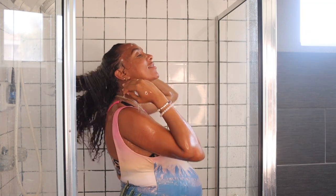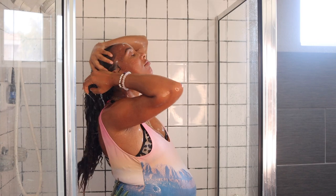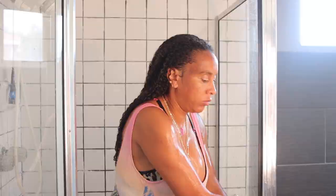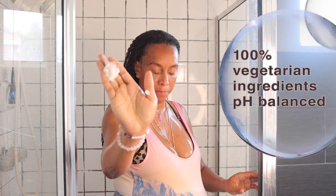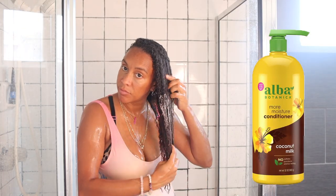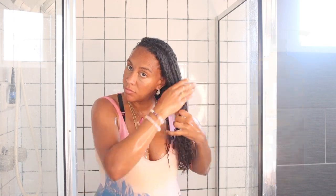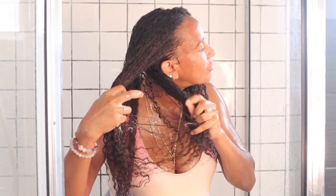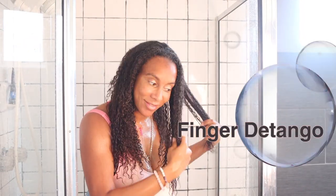Now I'm ready to put in this Alba Botanica moisturizer conditioner with coconut milk. I just wanted to show you guys how thick it was, that's why I laid it in my hand. I'm applying it throughout my hair all the way from top to bottom. I try not to apply it too much directly on my scalp because I don't want to clog it up, so my hair can grow. Make sure you apply it midway in your hair.